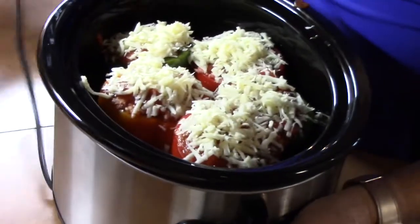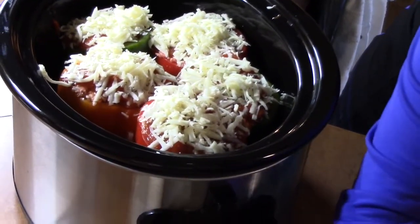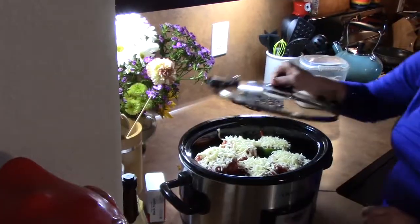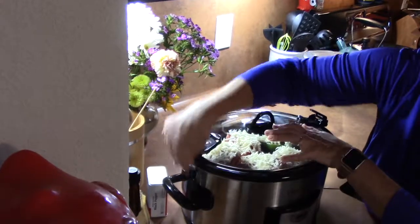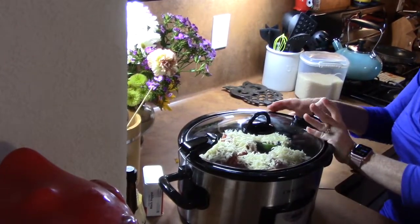Look at that. We're going to plug it in. We're going to cover up our peppers now. I've got my crock pot on low — this is going to be good for six to eight hours, or you can put it on high for four hours. So we will check back with this later on this afternoon.